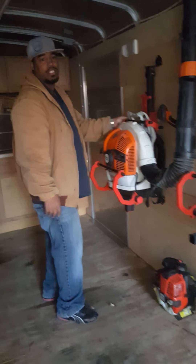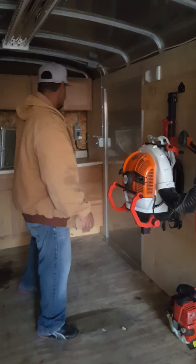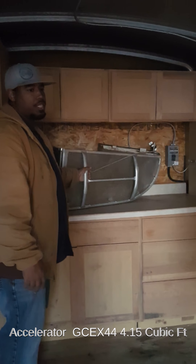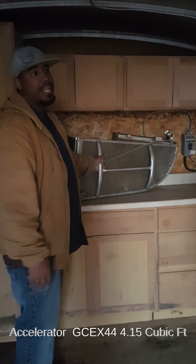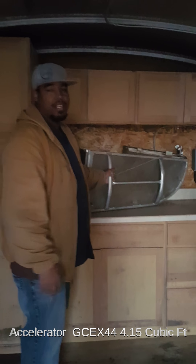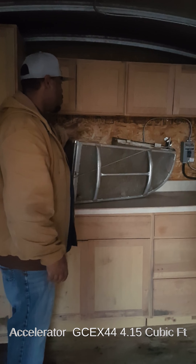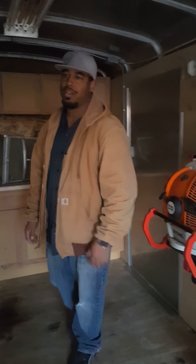Being that I have that big 61-inch Skag Turf Tiger in here, sometimes getting to this was a little bit of a hassle. I also have a grass catcher in here. I'm not sure of the exact size — I know it's not the biggest, one of the smaller sizes. It is aluminum. I did buy this used, so it gives me a chance to try it out. This year I will make the purchase of the bigger one. I did have this one on my 48-inch stand-on, which was a great unit — it worked great on there.